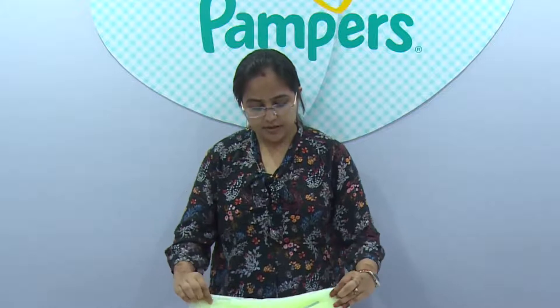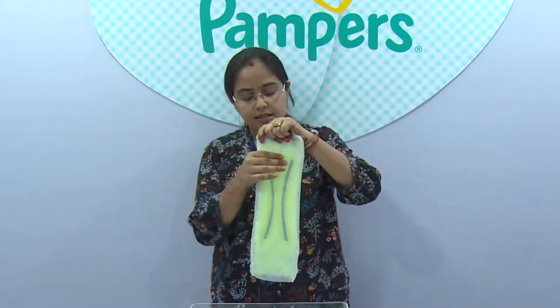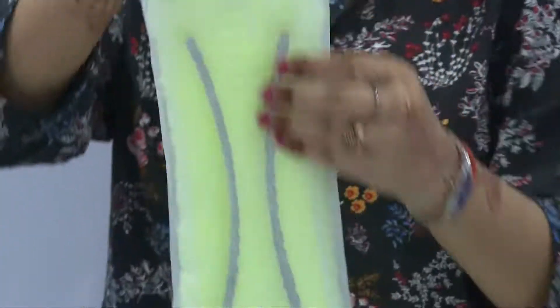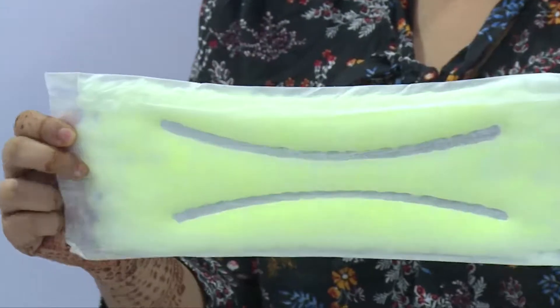Here is the absorption layer that I used. You can see that the liquid is evenly distributed across this diaper and it has absorbed all the liquid, which is very fast for a diaper.